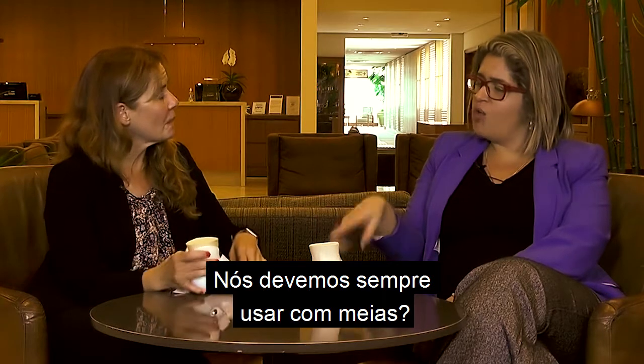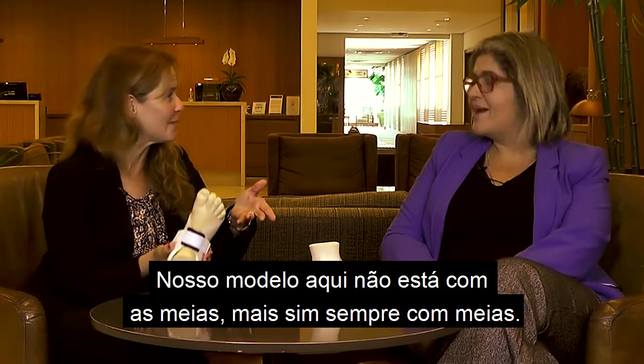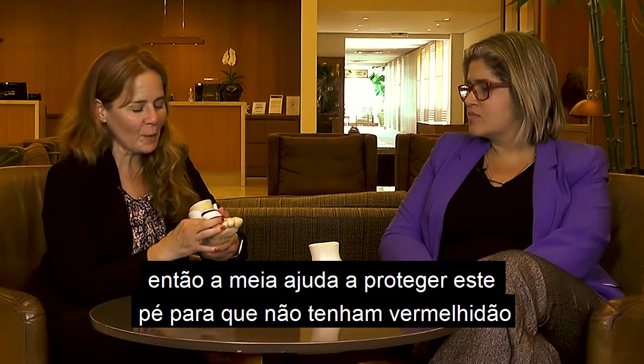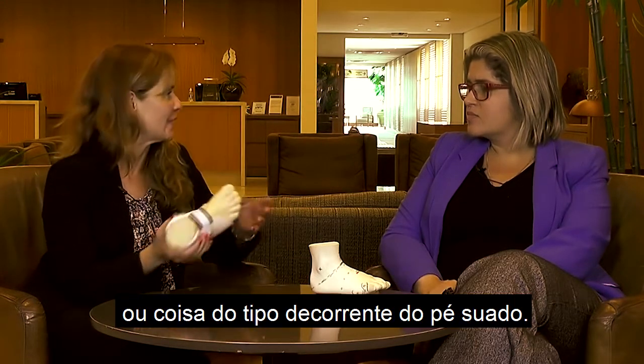We should always use it with socks. Our little model here doesn't have any socks on, but we definitely want to wear it with socks. It's much more comfortable and we sweat on our feet, so the socks help collect that sweat so that we don't get any rash or anything like that.